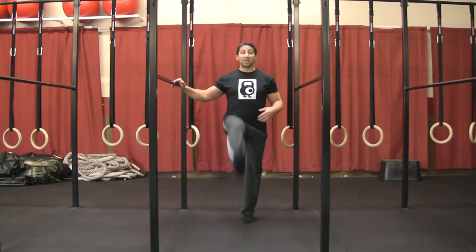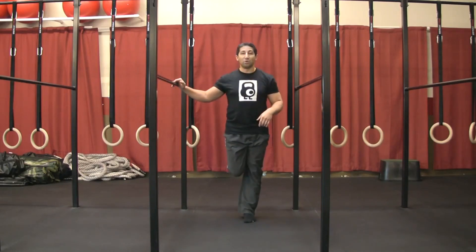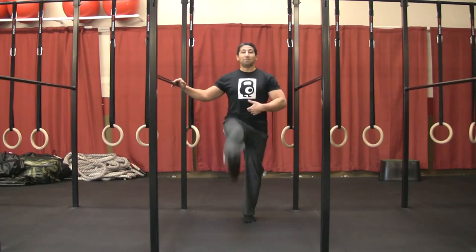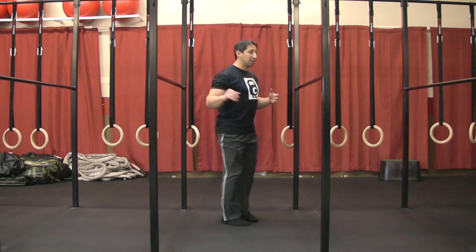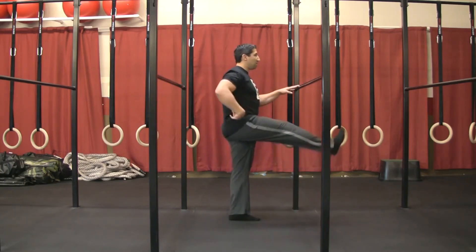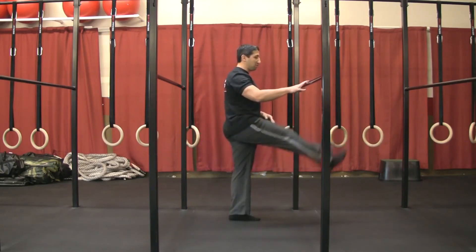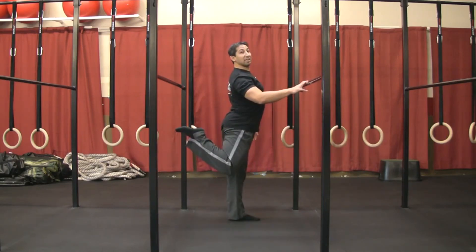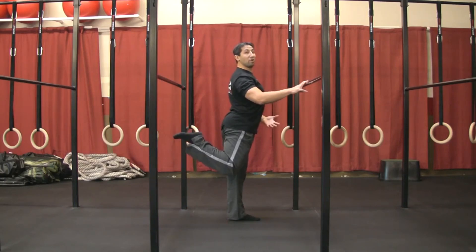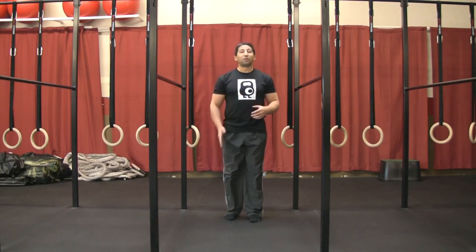I'm going to swing the opposite leg front to back, keeping my toes pointing forward on the upswing and narrow with the opposite foot on the backswing. Keep your navel pointing straight forward for all of these drills. Notice my back doesn't arch on the backswing. It's really easy to do two things: turn the toe out, which opens the hip, and also to overextend and arch the lower back. We want to avoid both of those things. You're going to be doing 12 of these front leg swings.